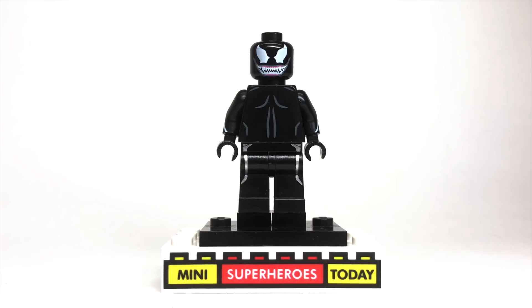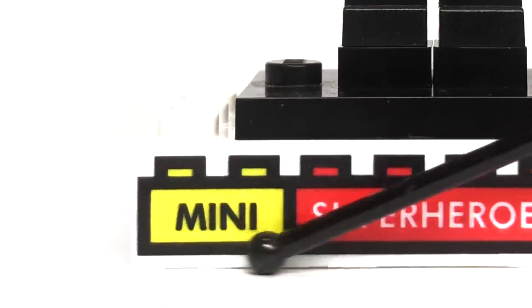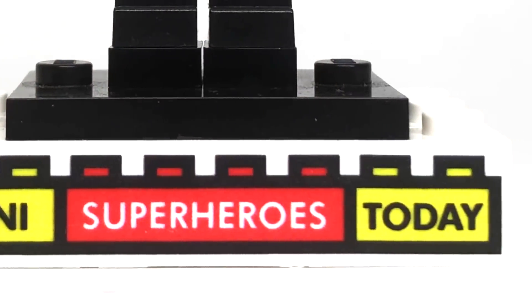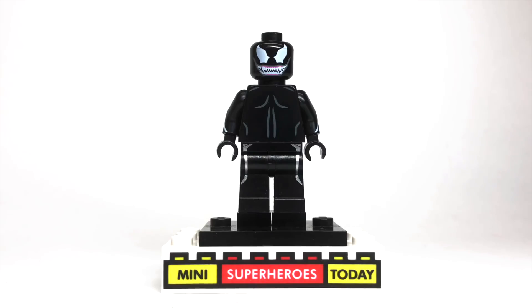Let me know what you think in the comments below. Be sure to check the description for these parts if you need to buy any of them. I've got Mini Superheroes Today bricks for sale if you'd like to buy one — they're super cheap and they help support my channel. Drop some comments letting me know what figures you'd like to see me create for future videos. Thanks so much for your loyalty and for tuning in. Hit that subscribe button if you haven't already, and until next time — build on.